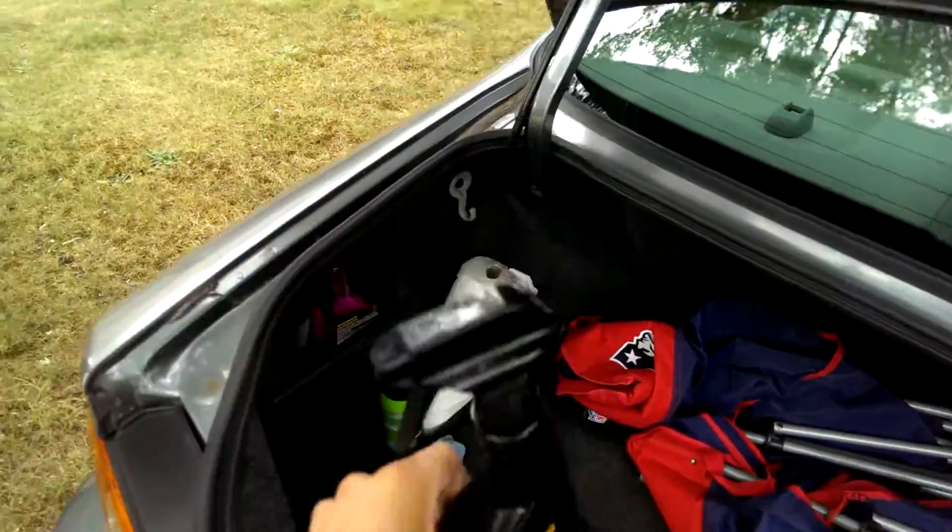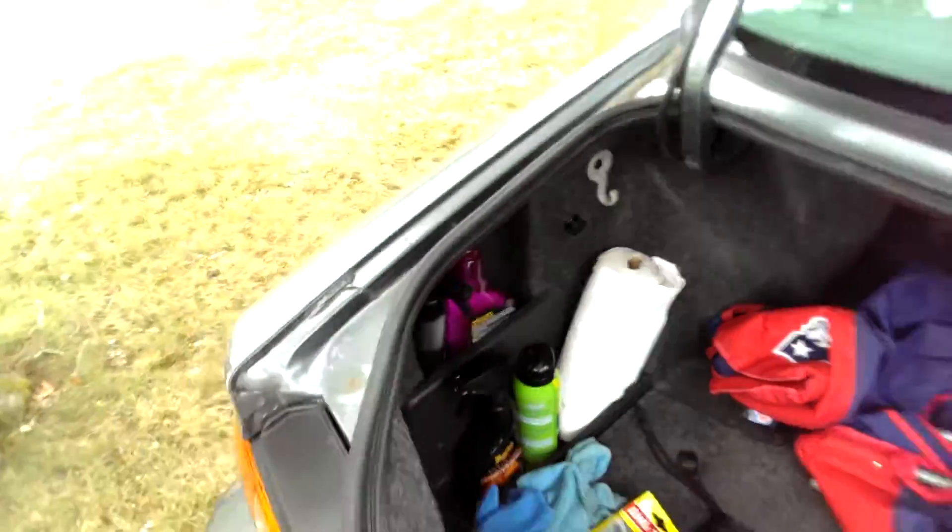Meguiar's Gold Class Leather Cleaner. You want to make sure you clean your seats first.